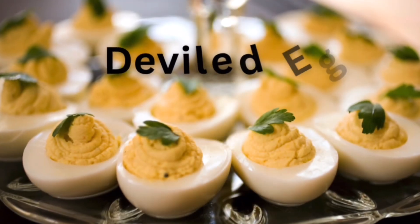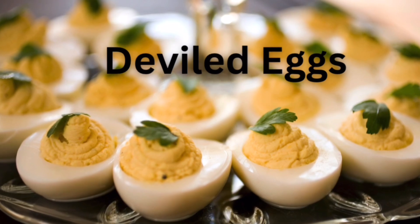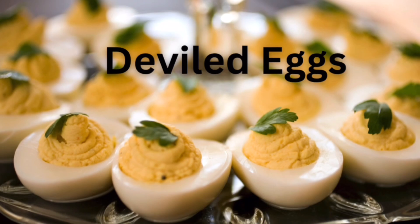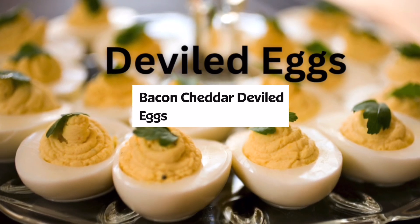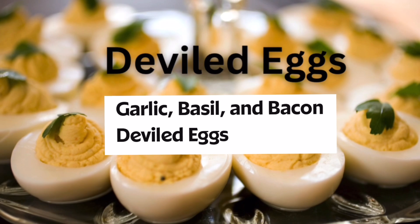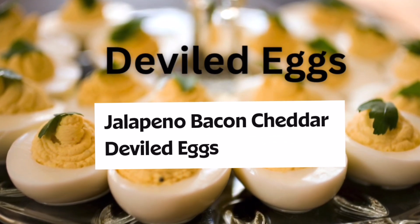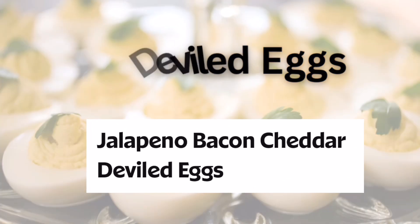Moving on to number four on my list: delicious deviled eggs. And if you love traditional classic deviled eggs, what if you were to think outside the box and go with a new recipe like maybe bacon cheddar deviled eggs or avocado and bacon? What about garlic, basil, and bacon? Crab stuffed jalapeño bacon cheddar? Bacon and deviled eggs are the perfect combination.